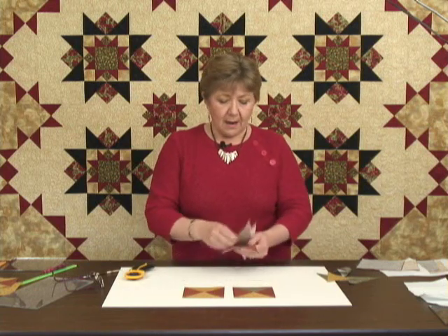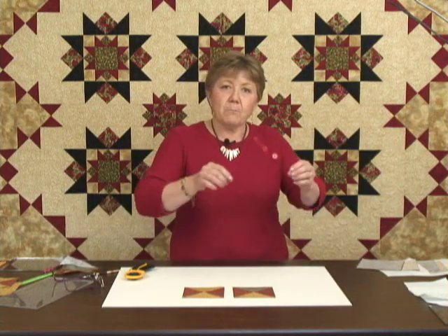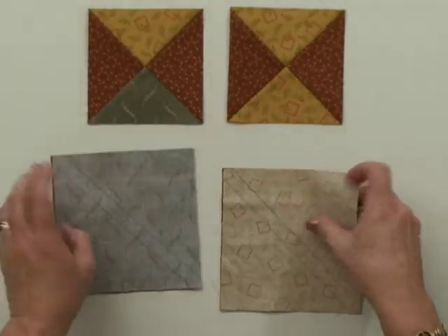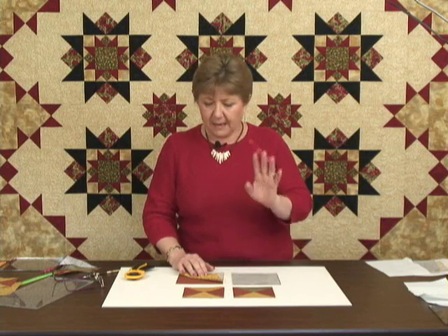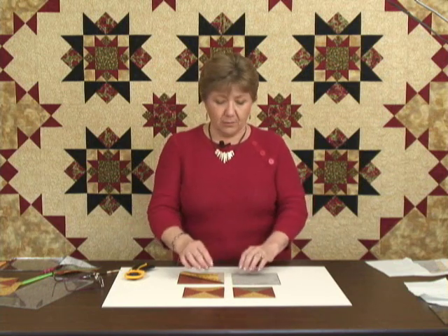What I like to do when I make my hourglass units is to actually sew before I cut my units. What I've got here are squares — bigger than what is listed in a pattern or magazine, bigger by a quarter of an inch. By upsizing my squares approximately a quarter of an inch, it's going to give me a little bit of wiggle room to maybe not be quite so perfect with my stitching and my pressing.